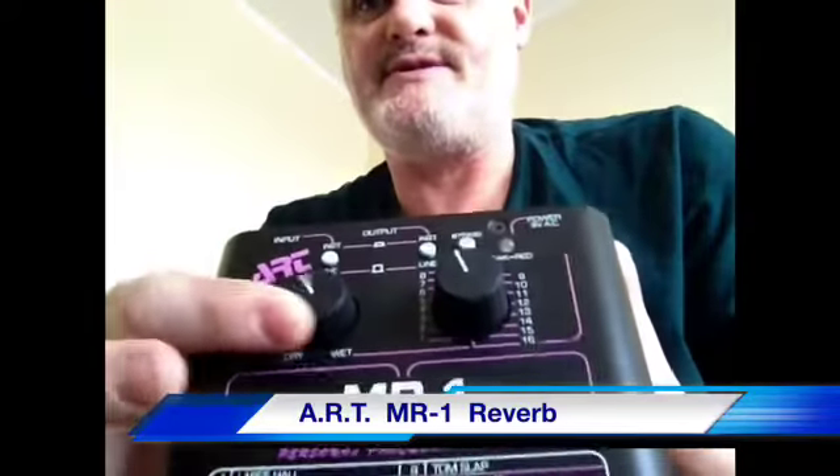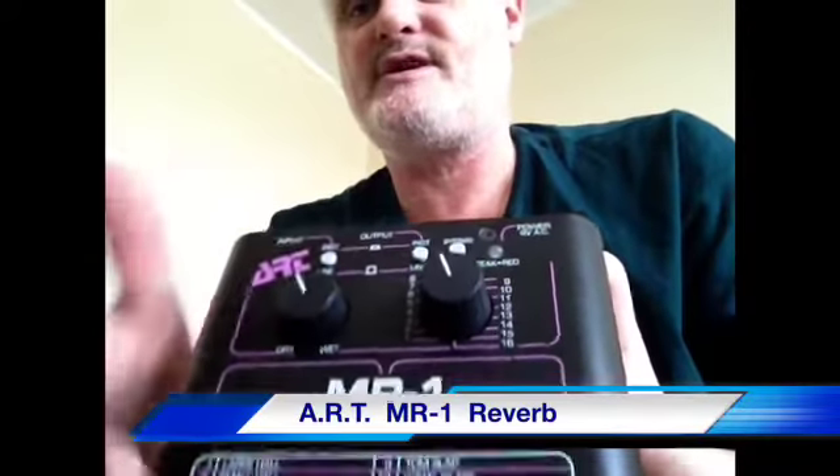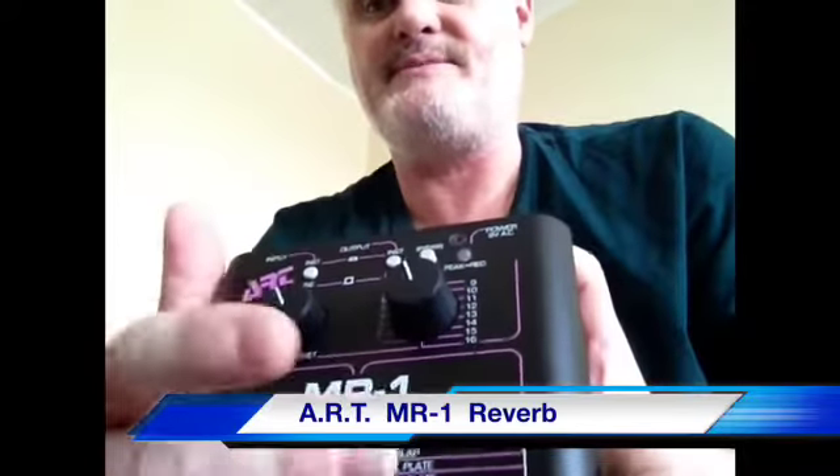It's got 16 different reverbs on it. You just dial it up with the knob to the appropriate number listed here. The mix knob is there, it's got a bypass off and on, so it kind of works like a pedal. But instead of having a big clunky button in the middle, it's got this switch — so it's more made to sit on top of an amp. You dial it up and forget it, which is what I've been pretty much doing with it.